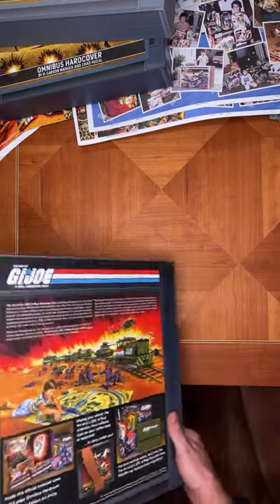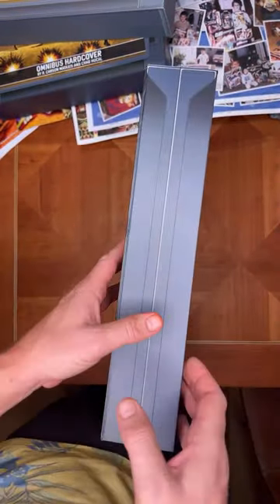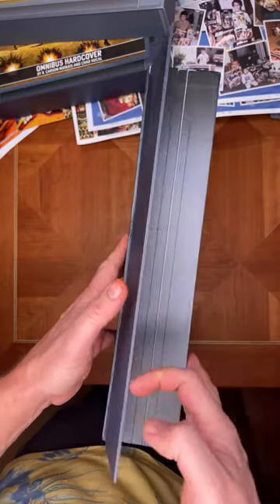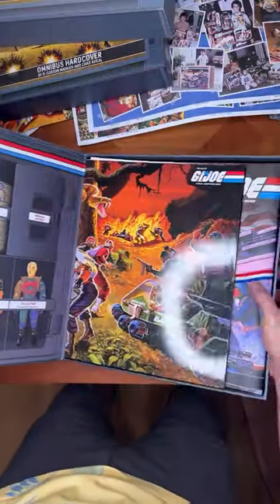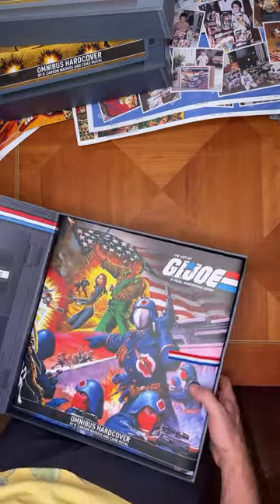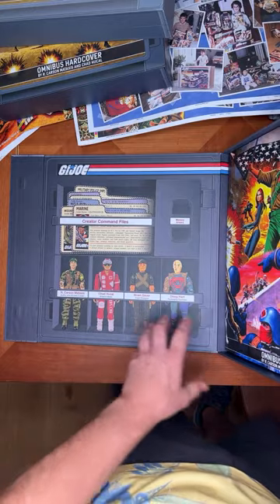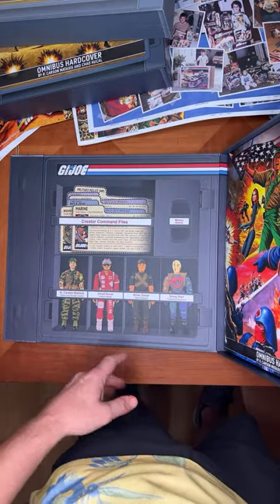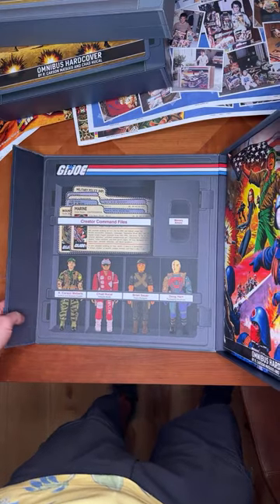Everything looks amazing. The case itself has a magnetic clasp — you can hear it snap. To open it you simply peel that and open this up. On the left hand side you have credits for myself, Chad, and Brian Sauer who did the design of the clamshell case as well as the pocket patrol pack, and then Doug Hart was the internal Hasbro painter and illustrator.